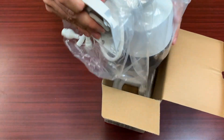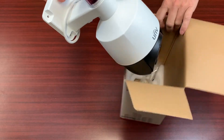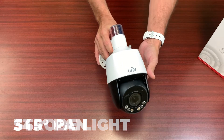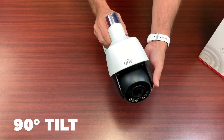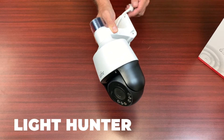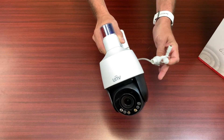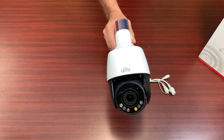So the camera itself — it does have a light on top, a red and a blue strobe light. It also has the pan feature and the tilt feature, as well as a four times optical zoom, and this is a Lighthunter camera. The nice thing about this camera is it is a one cable installation — it is a PoE camera — so it's much easier to install. You do not have to add any extra power lines for this camera at all.